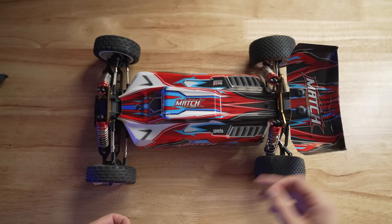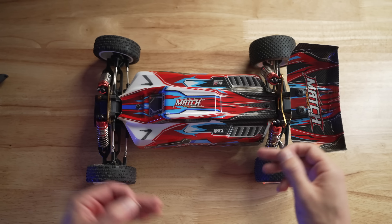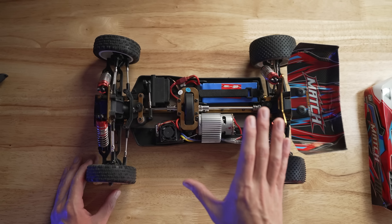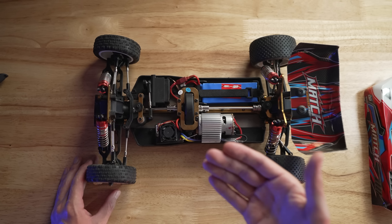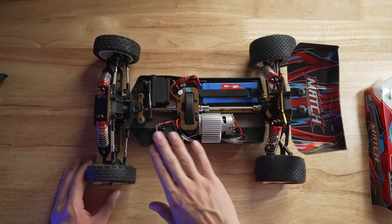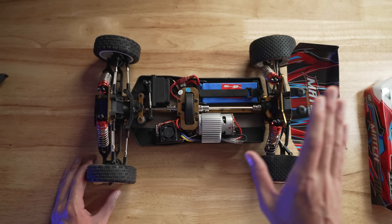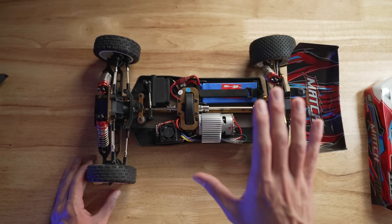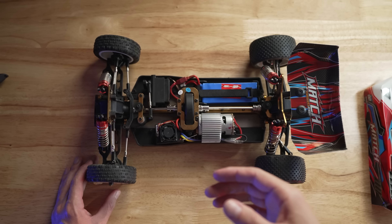So it comes assembled. The wing isn't attached — you do have to put that on out of the box, but that's just two screws back here. This is pretty much how it comes out of the box. Right off the bat, the first thing I want to point out is that this uses a very proprietary electronic system. It's very difficult to interchange many of these pieces with something that's current on today's market.